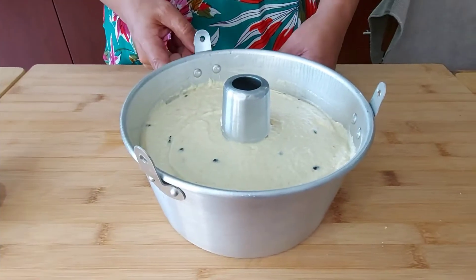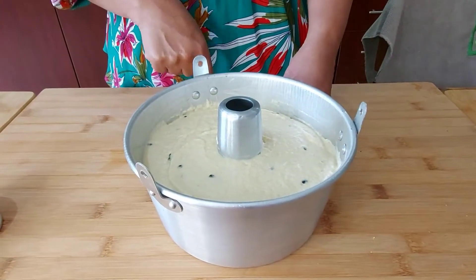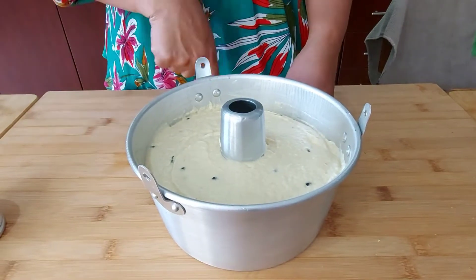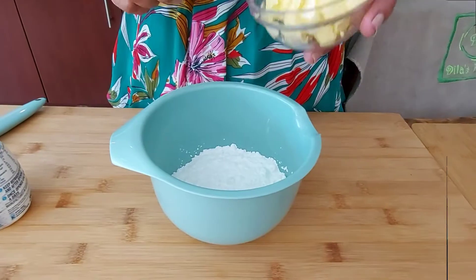I'm going to bake it in a preheated oven at 170 degrees Celsius — anywhere from 35 to 45 minutes — until you insert a toothpick and it comes out clean. Now let's start with the glaze. I've got 100 grams of soft butter.